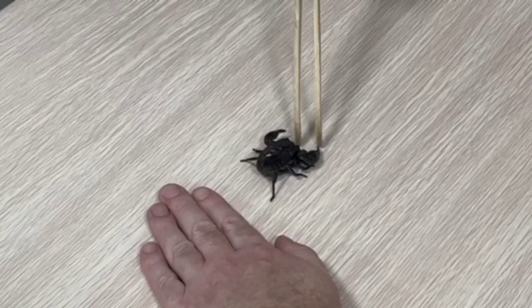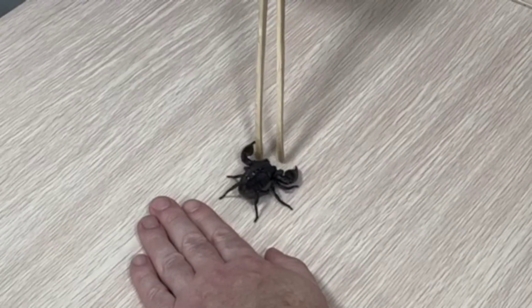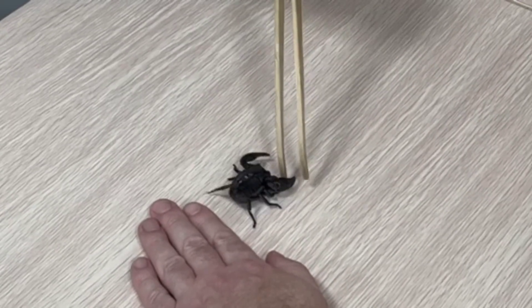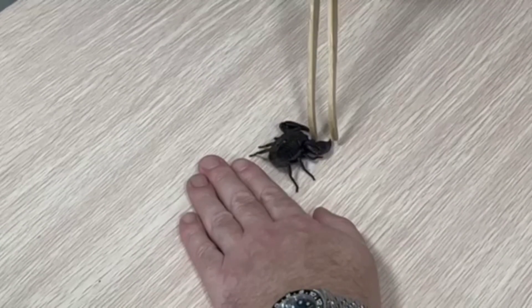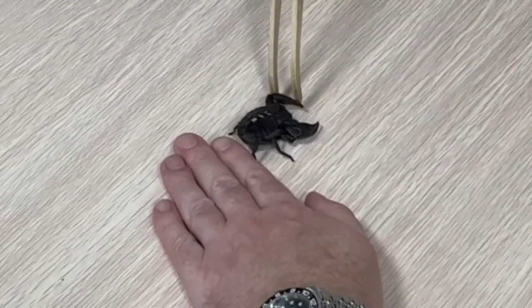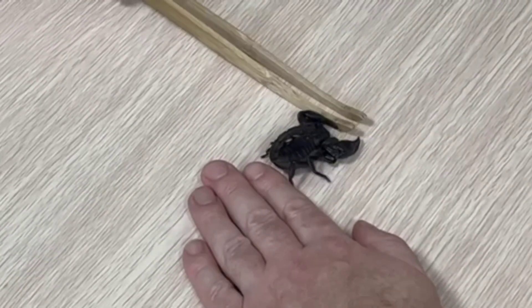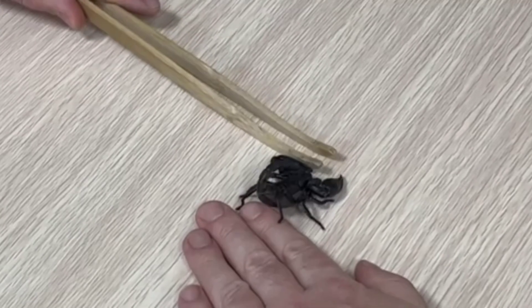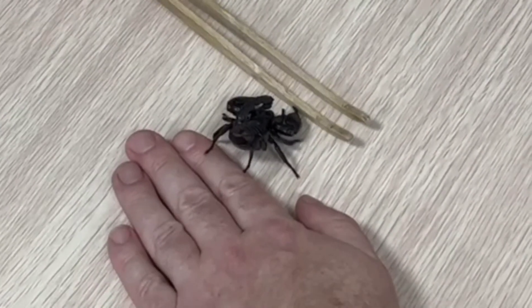The setup here is to keep the scorpion facing away from the hand. As you can see in the video, we have a volunteer here who is keeping the hand very still — no sudden movements — and I'm simply encouraging the scorpion to move backwards. Backwards walking until they feel a new type of terrain to climb on is probably the safest way to do this.